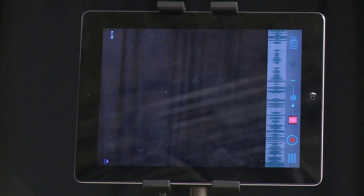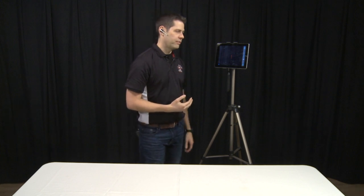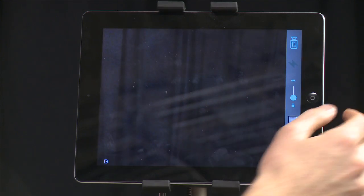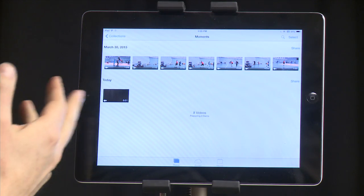After you've done filming, you're going to press the stop button and then hit this little red button here, and it's going to process. For a 12-minute video it might take a little while to process, but it's already ready here. So you're going to go into your Photos area on your iPad and there it is.